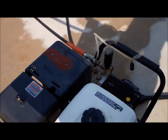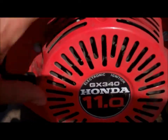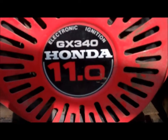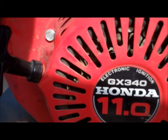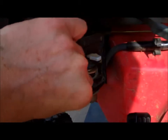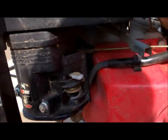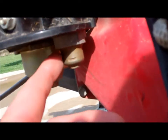I acquired it at an estate sale in my neighborhood and got a pretty good deal on it. It's one of these GX 340s — it's supposed to be a commercial brand, 11 horsepower. Starts super easy, got a nice fuel shutoff here, the choke is real simple to run, and I really like the fact they put a sediment bowl in here.